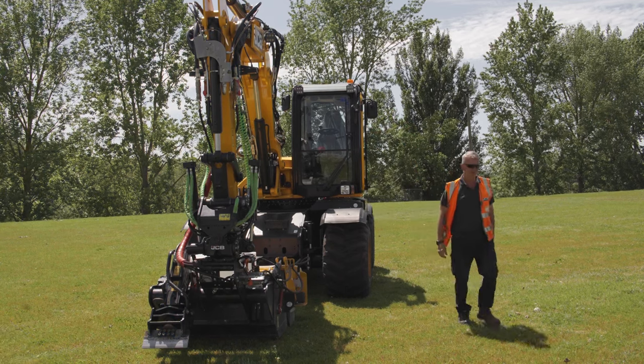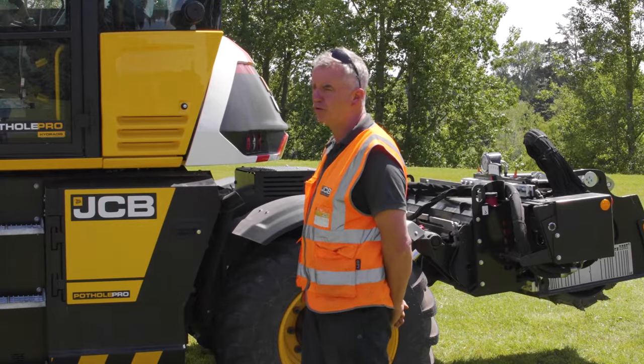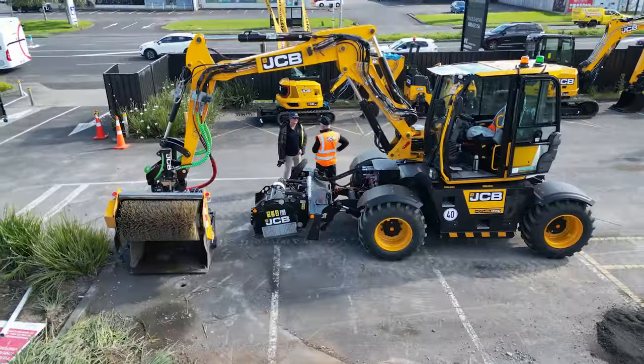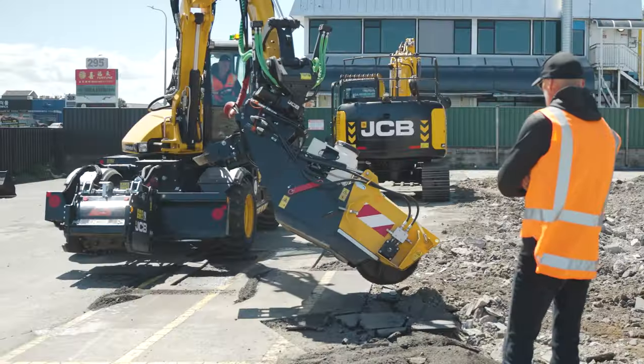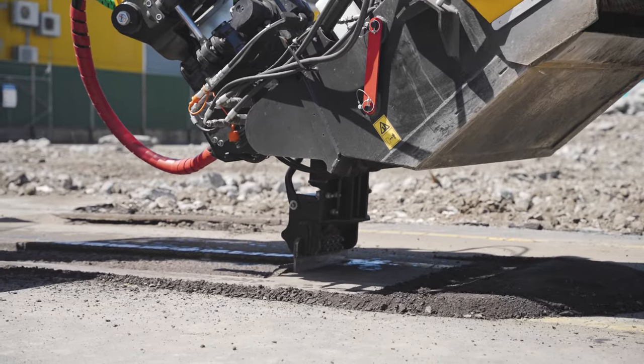Morning everybody, I'm Phil from JCB Demo in the UK. This morning I'm just going to quickly talk to you about the Pothole Pro. The Pothole Pro is based around the JCB HydraDig. The HydraDig is a great machine, probably the world's safest wheel excavator with great stability and great visibility.